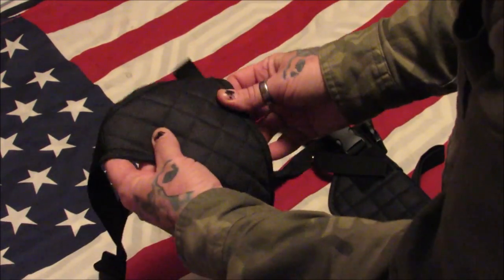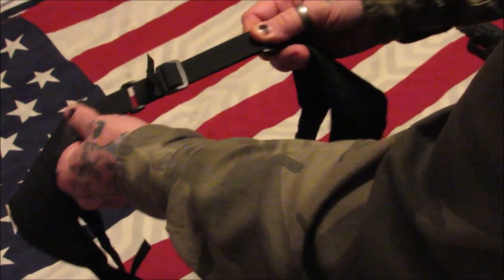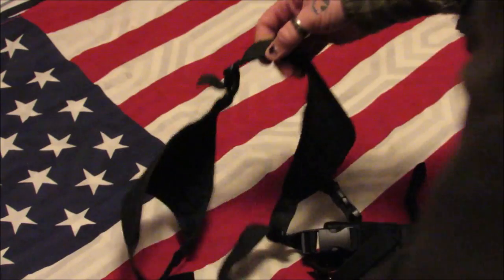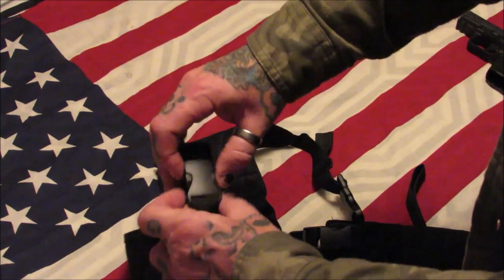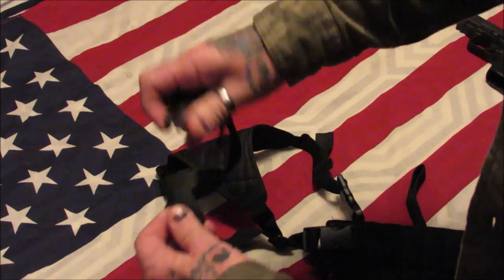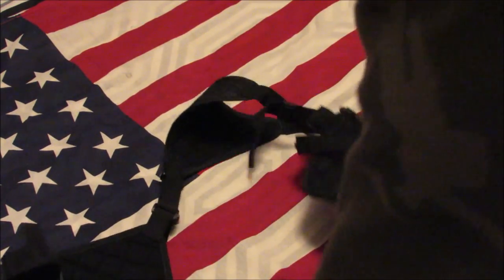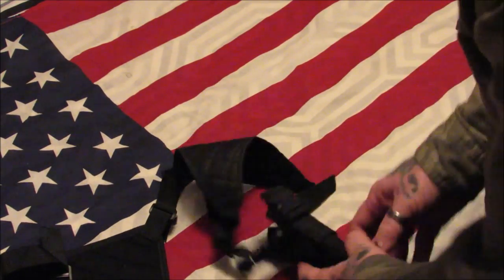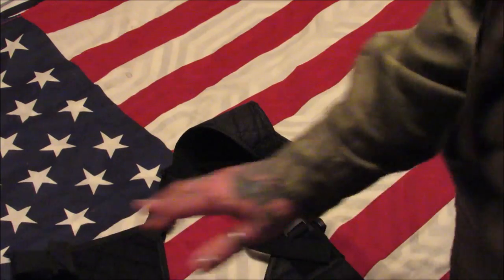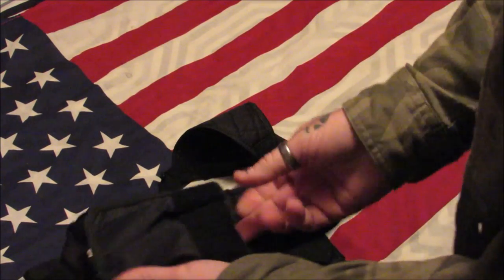It's got great construction — the stitching is very good. It's got an elastic adjustable band behind your neck, and all of these are adjustable with quick side-release buckles. The nice thing about this is it's ambidextrous: you can take the pistol off of one side, put it on the other side, and then rotate the mag pouches over. The mag pouches hold two mags.